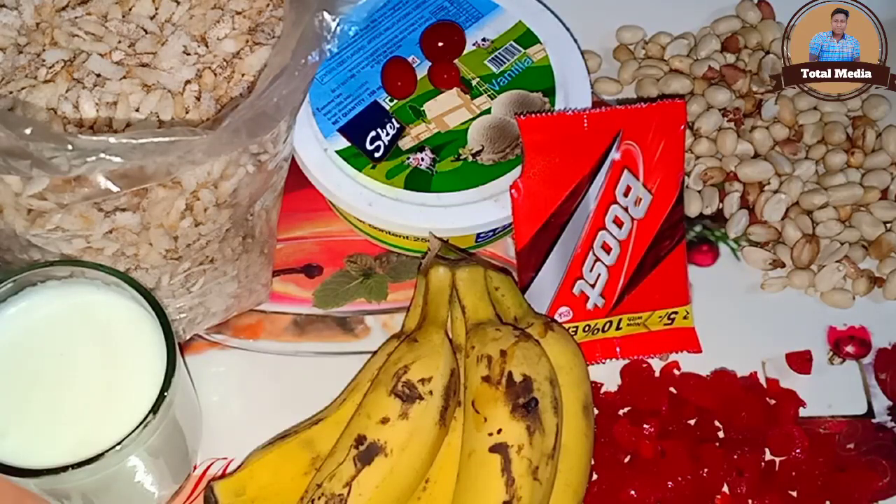Hi friends! Welcome to TotalMedia. We have a juice and an avile milk. We have a taste of the avile milk.